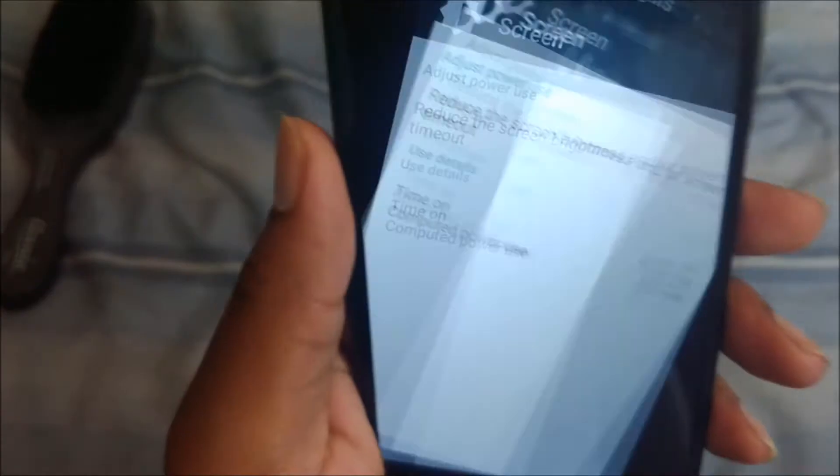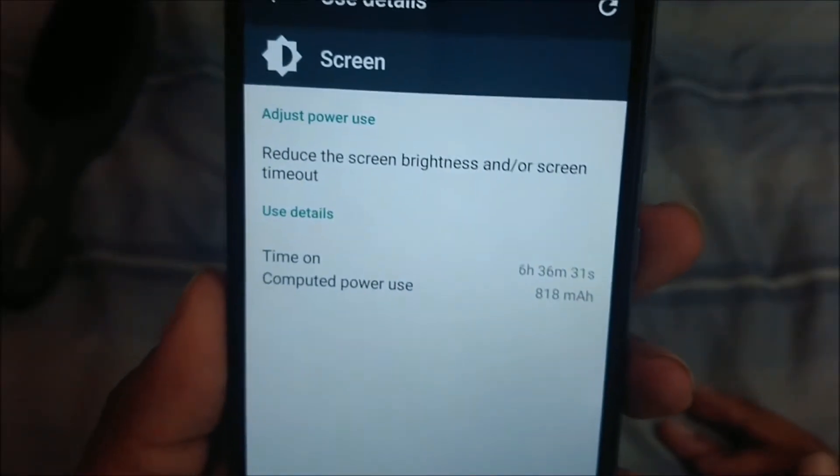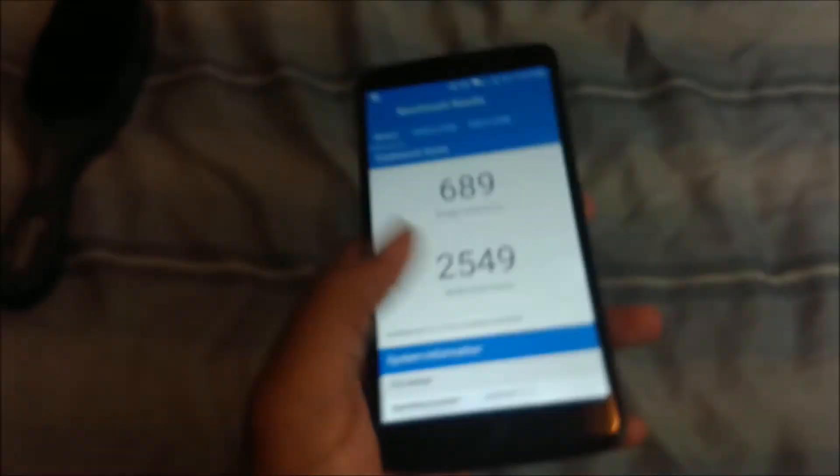Let me go over here to the gallery real quick, because if I click gallery and have it on video there might be some pictures I don't want seen. As you can see here, I had seven hours of on-screen time with 27% battery left. Another usage I had six hours 36 minutes with 34% left — this is amazing. And then the Geekbench score: I got 689 for single core and 2549 for the multi-core score.